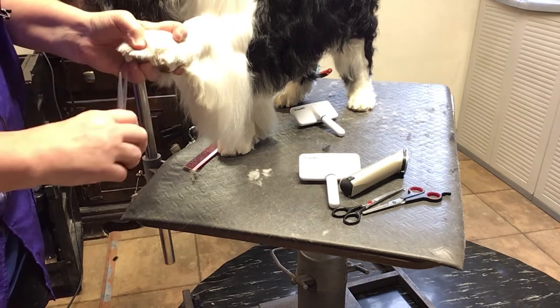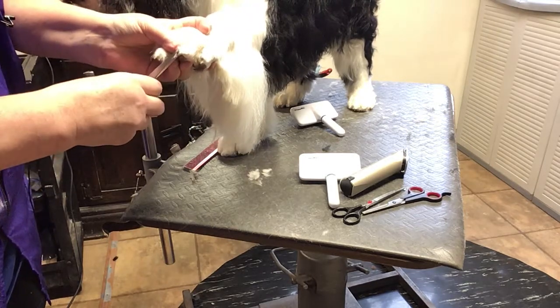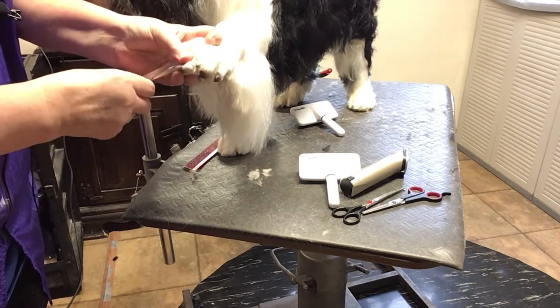I'm not taking all this off. I'm just going in here and taking that little corner off — just kind of making it so I'm rolling off the top.